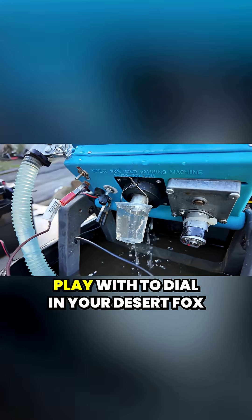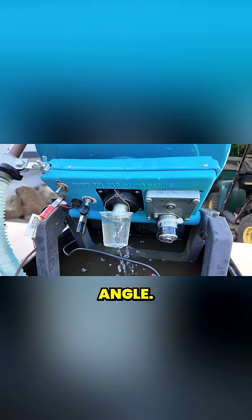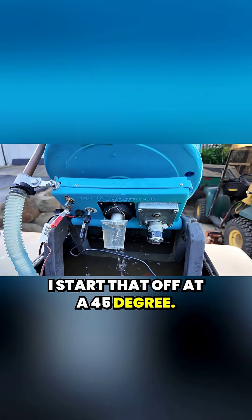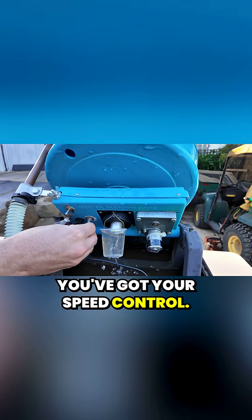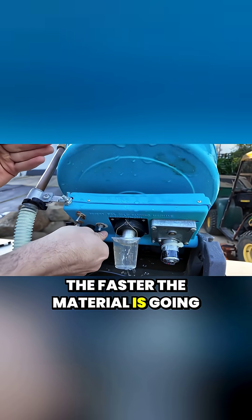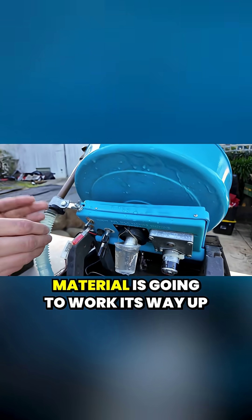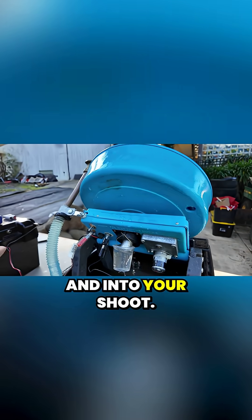A couple of variables you can play with to dial in your Desert Fox: obviously you've got your angle — I start that off at 45 degrees — and you've got your speed control. The faster it's set, the faster the material is going to work its way up; the slower it's set, the less material is going to work its way up and into your chute.